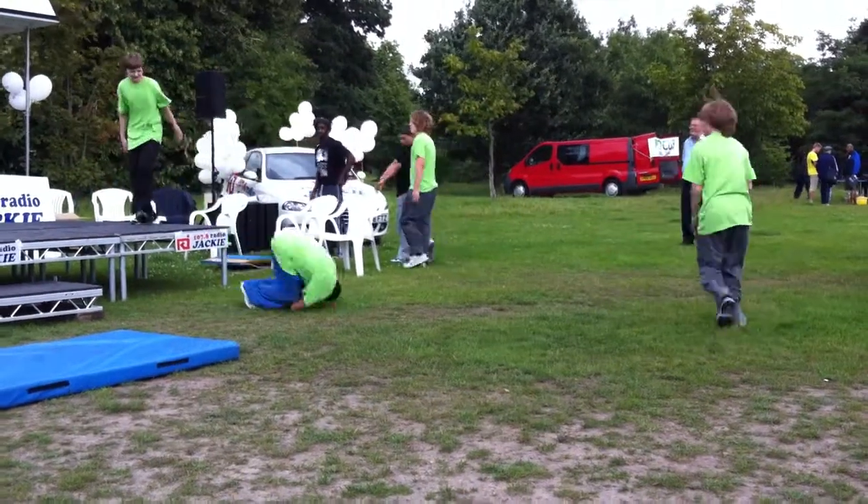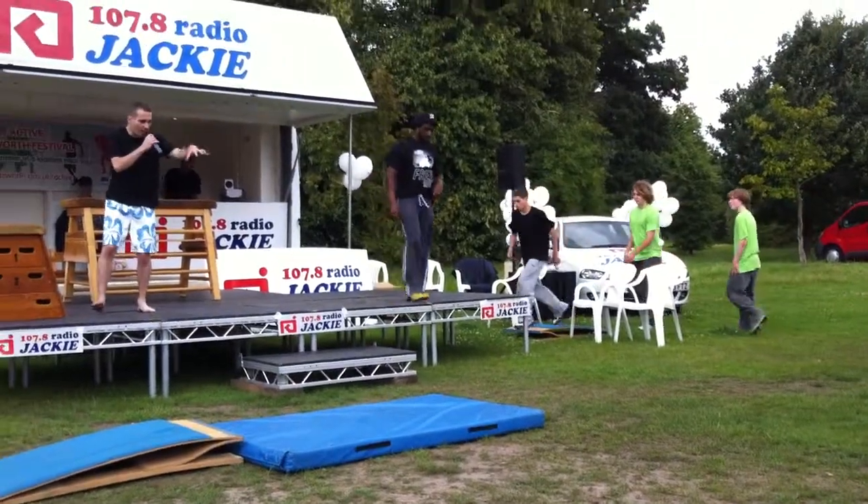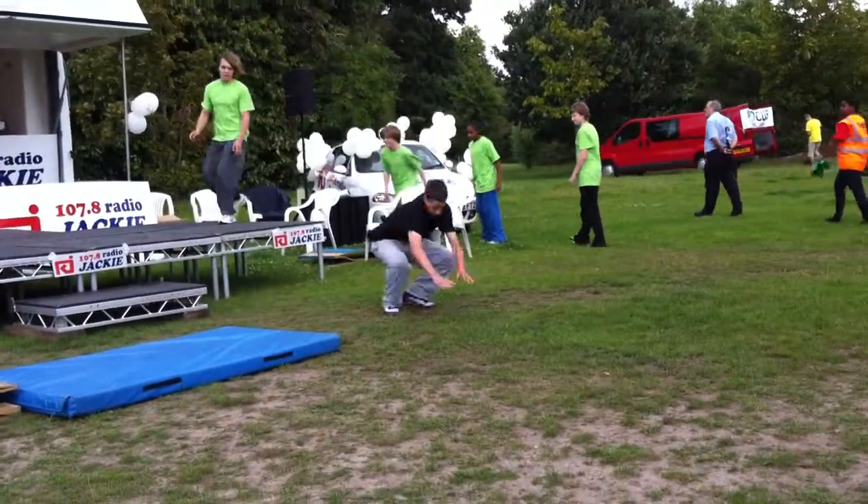What you'll see if you come join our workshop around the corner afterwards — the guys going into a very low ball, hitting the floor, rolling and pushing their momentum forward.